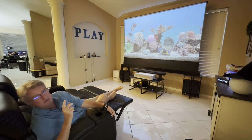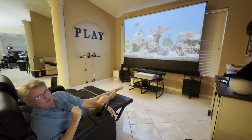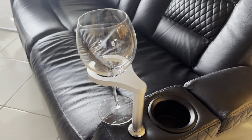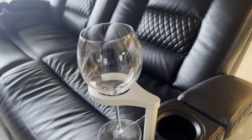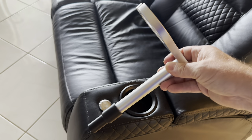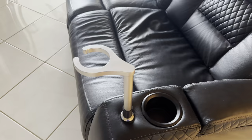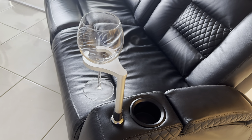But that's not all — there's another problem. There is a wine holder, but they made it too short. Or maybe my wine glasses are too long. Either way, I needed a solution, so I made an extension to the existing holder. Now all my wine glasses work perfectly with my movie chair.